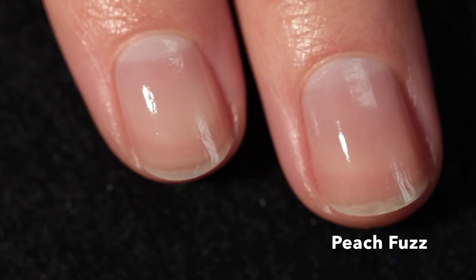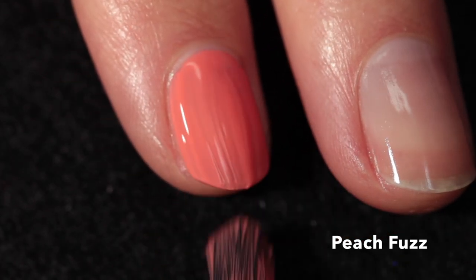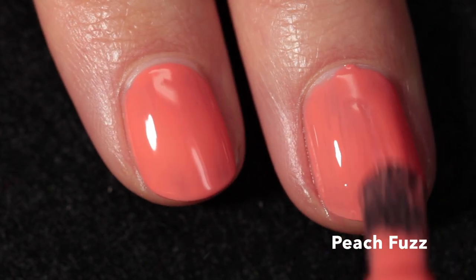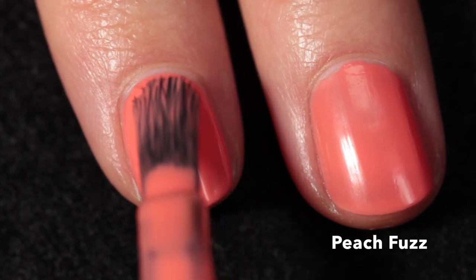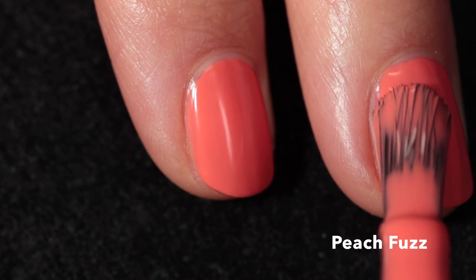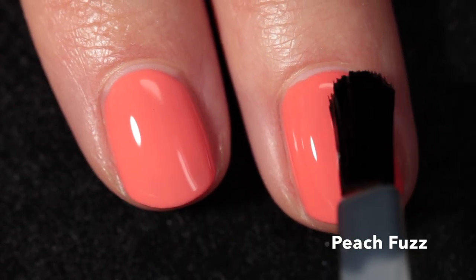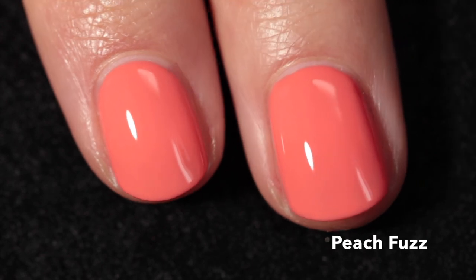Moving into the creams — this one is called Peach Fuzz, described as a salamander orange shade. It has a really beautiful tone, vibrant yet falling into that neon pastel category, which is so perfect for summertime. It has a really good formula; I applied two coats and it covered completely. It's almost like a salmon but more vibrant than that.